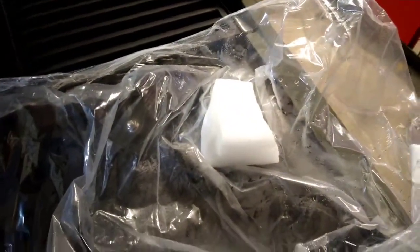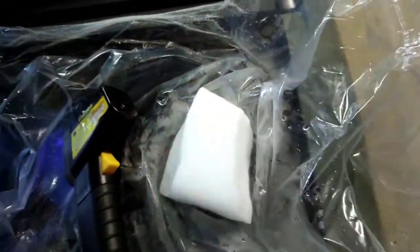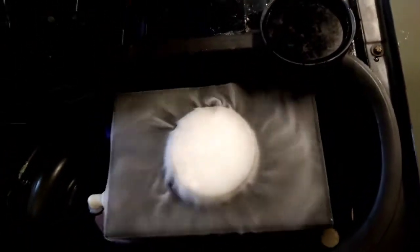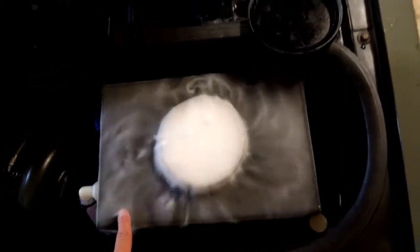There's our chunk of dry ice — it's probably maybe a pound, maybe a pound and a half. As you can see, I dropped the ice in here and that produces a ton of gas, CO2 gas.